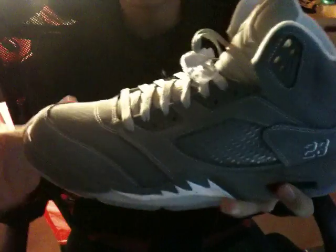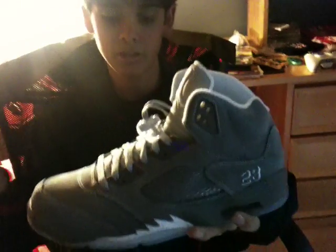Here are the shoes — Jordan Wolf Gray 5s. This is the first colorway for this 5; there's never been a pair of 5s in this colorway or any sort of gray colorway for that matter. Great shoe. The whole shoe is nubuck — not suede, not patent leather, not tumble leather.